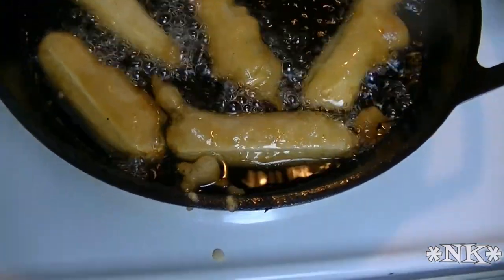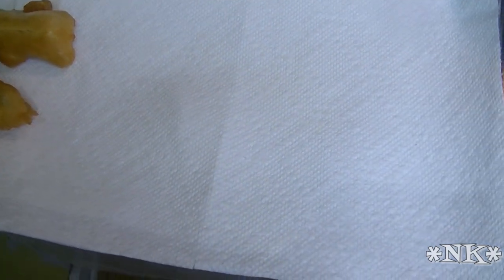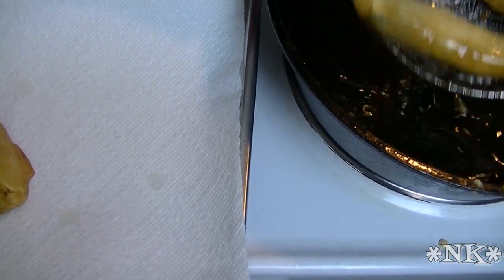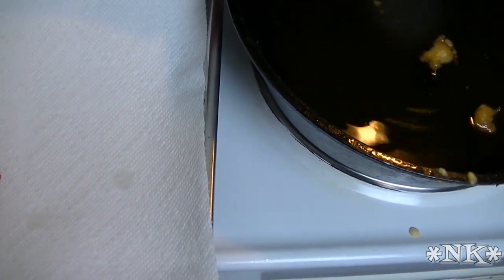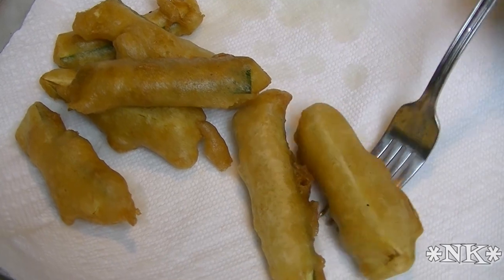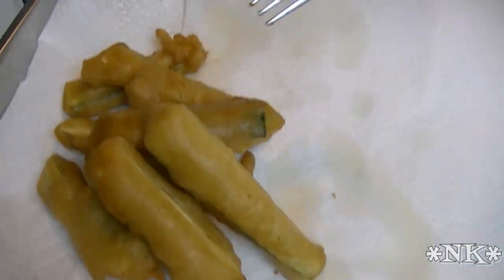These are ready to come out. Beautiful. Go ahead and give them a shake before you remove them to the paper towel, because then you're sure you're not going to get a lot of oil over there. You don't need them sitting in all that oil — look at that, just beautiful.